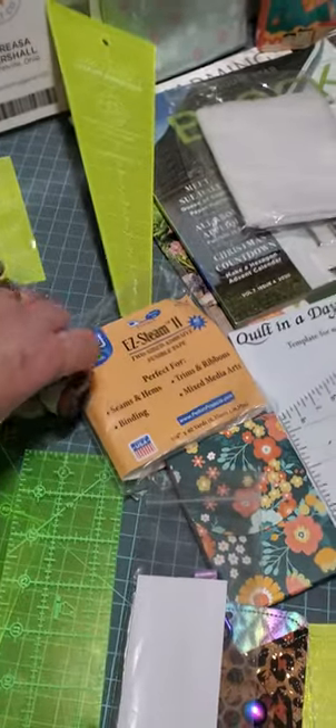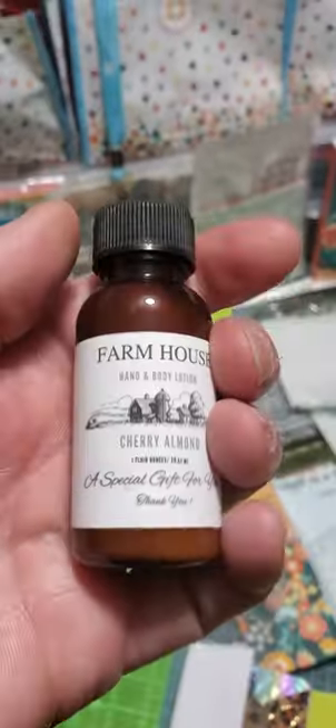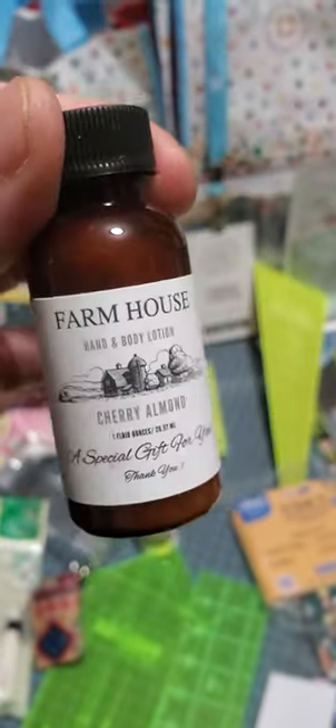We got this hand cream. I got cherry almond, which smells like Jergens. It reminds me of my aunt Sue — that Jergens smell. I love that. So that's what I got.